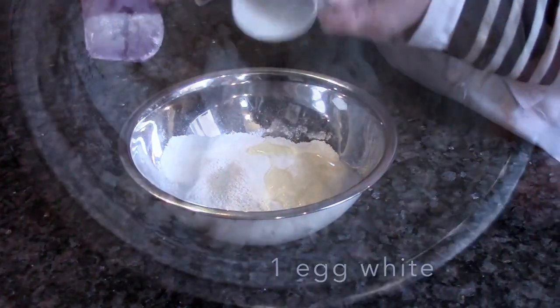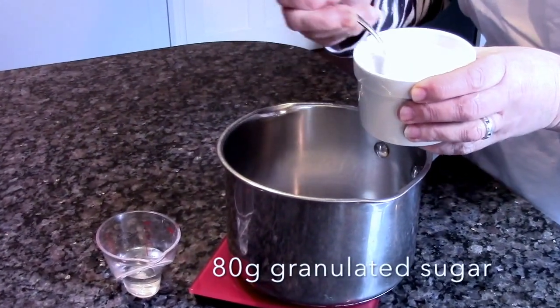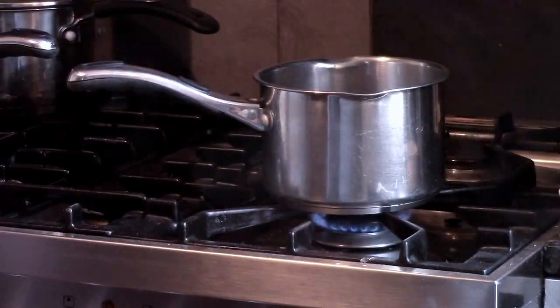Make a thick paste with an egg white and put it to one side. Now put sugar and water into a saucepan and boil it until it's 110 degrees Celsius.